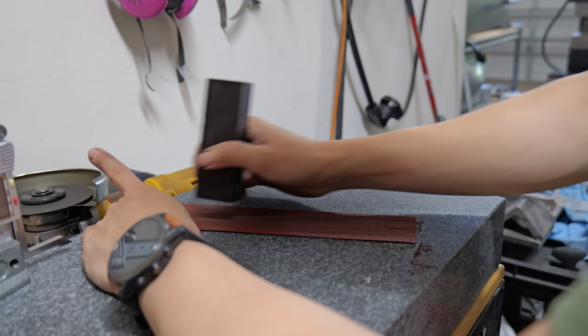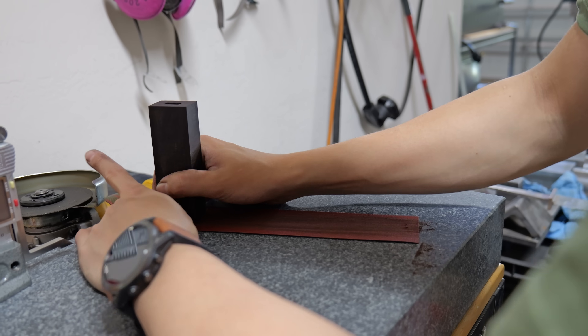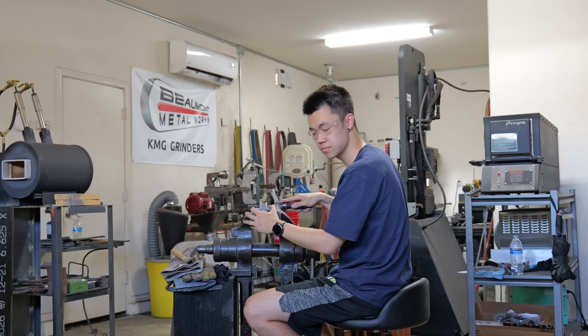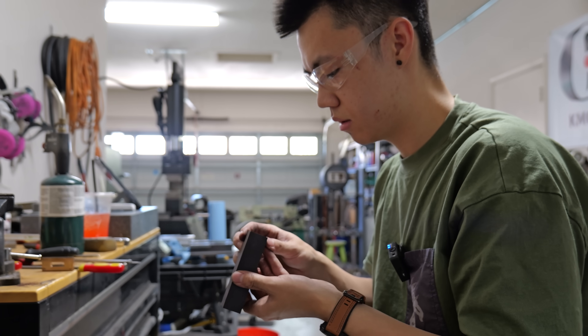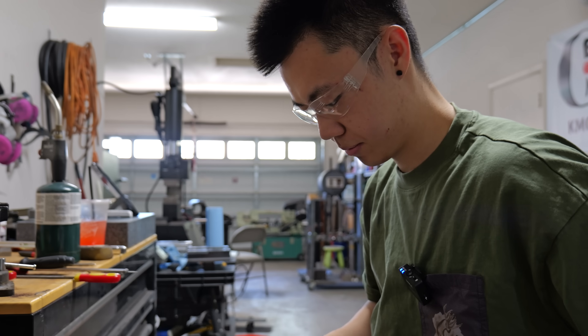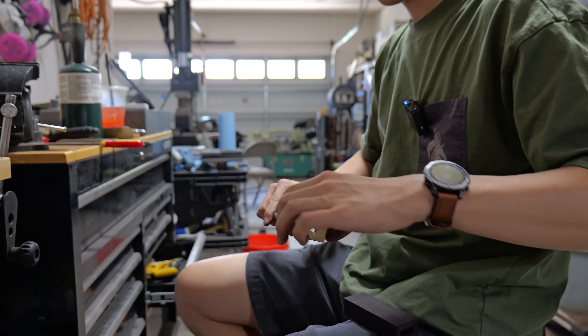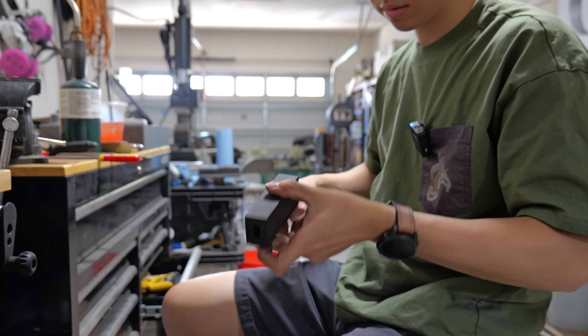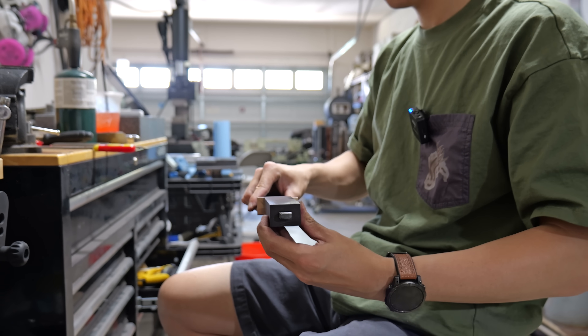When carving the handle block, I also have to make sure the front and back are perfectly square to the guard and the pommel. The handle block fits.